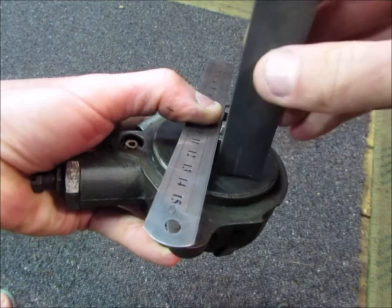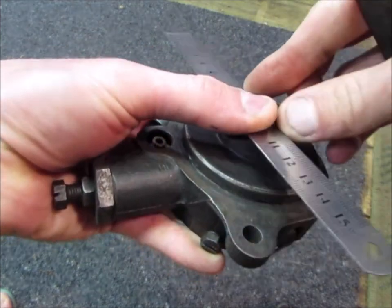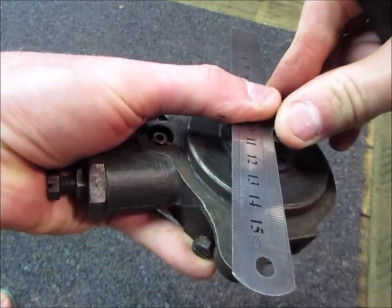I've marked 3 eighths there. You want to go back, take up any backlash, and then come forward with the rotation.